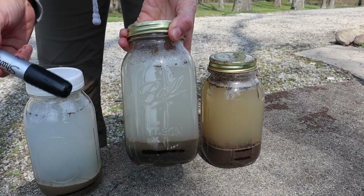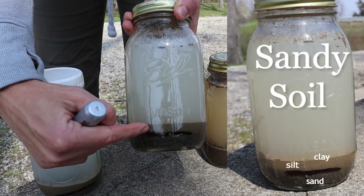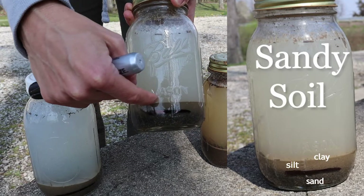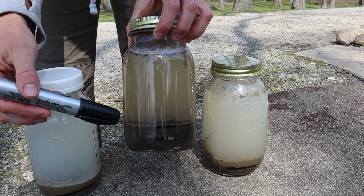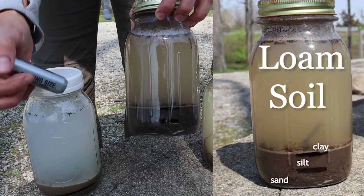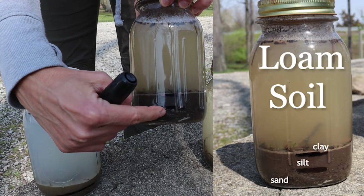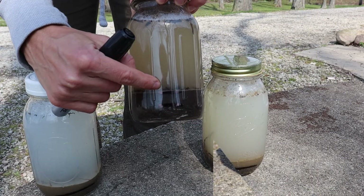This was our sandy soil — you can see this big section is sand, there's some silt, and there's the tiniest little ring of clay at the very top. And this was the closest I have to loam soil on our property. It's not an ideal ratio but it's better than the others — you can see we've got some sand, some silt, and a small amount of clay at the top.